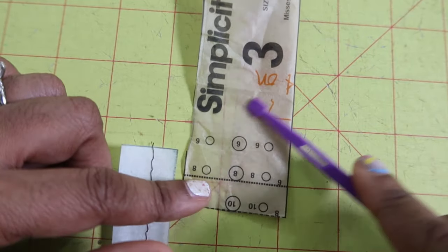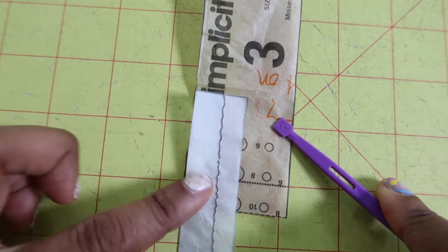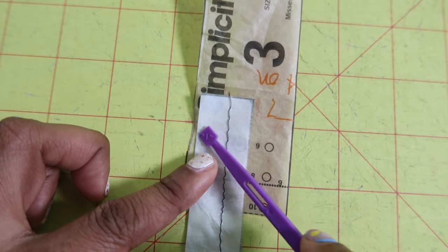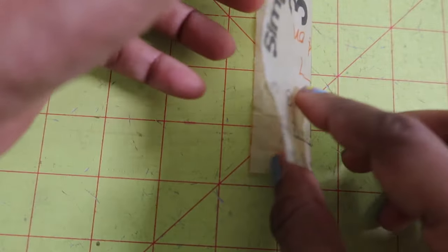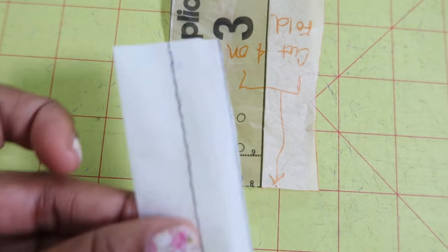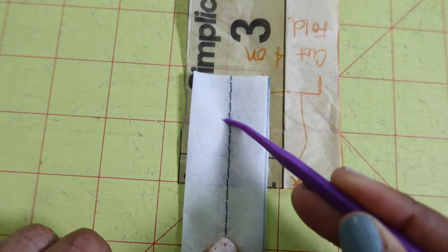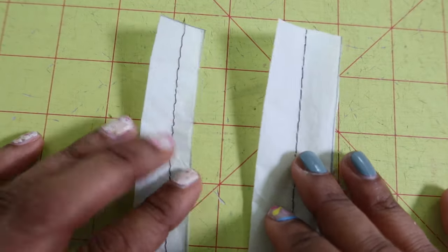This is the strap piece and once you fold it in half it looks like this, and then this is the strap sewn with 3/8ths of an inch seam allowance. So this is how wide the actual strap would be once you turn it inside out. I did widen my strap by an inch. This is how the strap looks once it's folded in half, sewn at 5/8ths of an inch seam allowance. So this is the difference between the two.